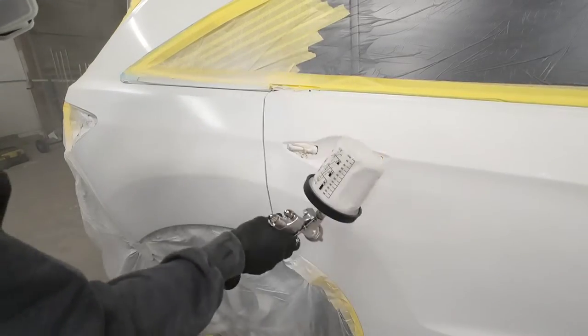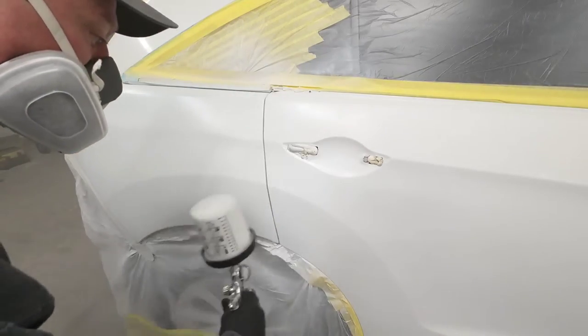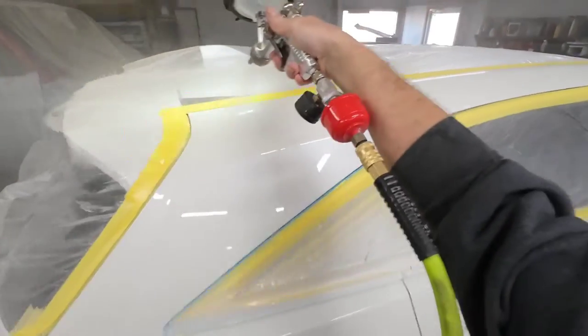Today on Garage Noise, I'll share with you how to properly apply a base coat clear coat finish. I'll give you all the tips, tricks and techniques in applying the base coat and some insight to gun settings and how they work together to optimize your clear coat finish.